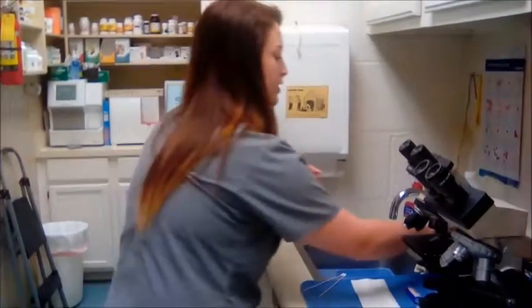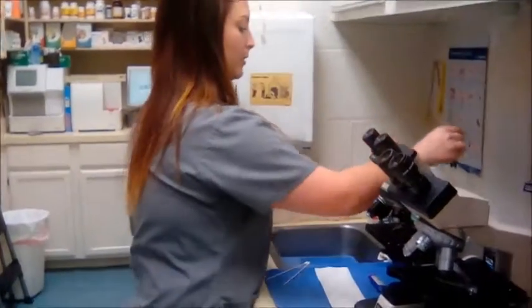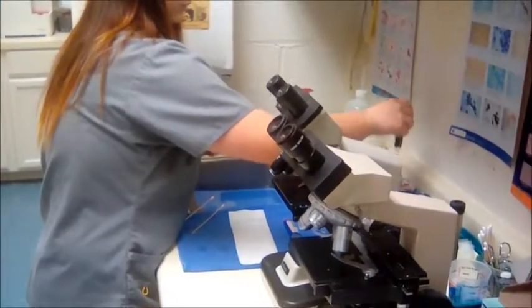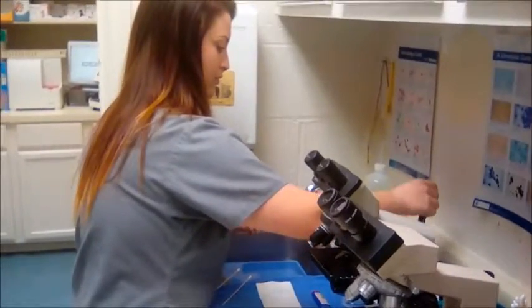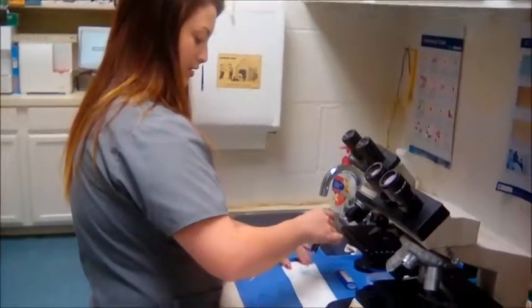Okay, I'm going to take my clip and I've got my stain and I'm going to dip it into each stain ten times. Now I'm just going to tap that excess stain off before I dip it into the next one.